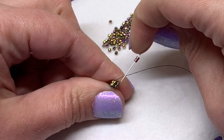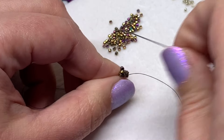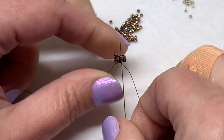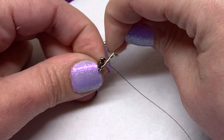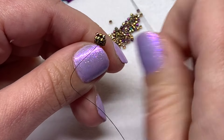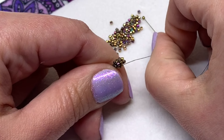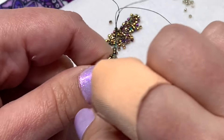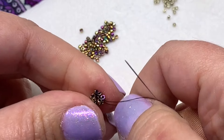To begin the chenille stitch portion, pick up two beads and sew down through that next delica bead — you're welcome to sew down through both of them in the row or just one. Then go back up through the next delica in the next row. Pick up two more delicas again and sew down through the next delica on that original ladder stitch loop. Do that one more time, up through the next delica bead. Now you have the beginning of your chenille stitch portion with those new six delica beads in place.